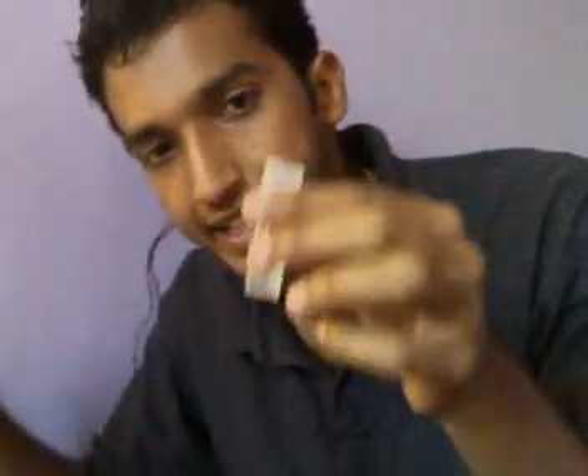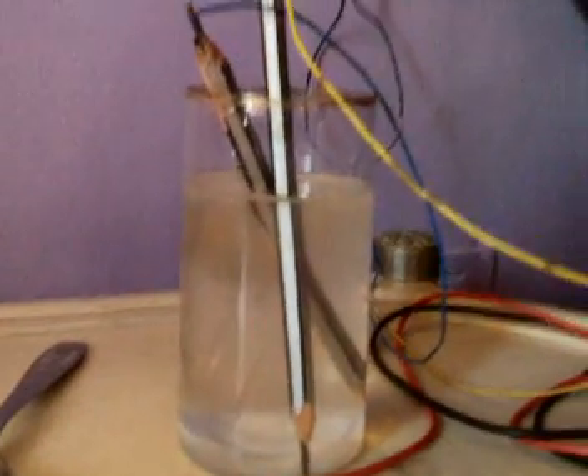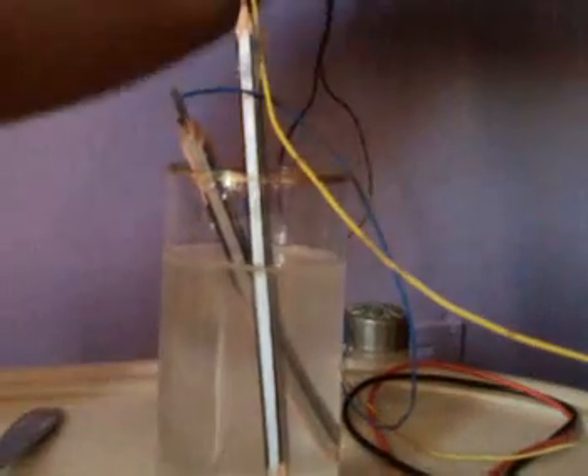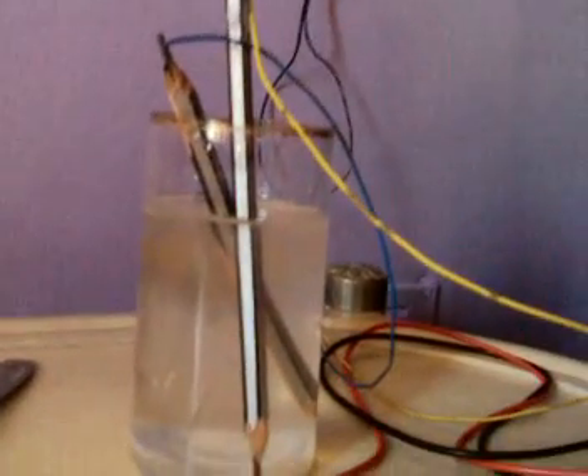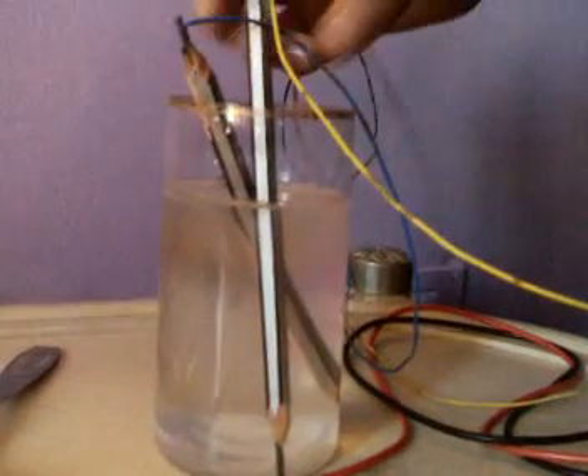Now add phenolphthalein — this acts as an indicator. Just add two drops of phenolphthalein indicator. You can see that there is no color developed in the salt solution yet.